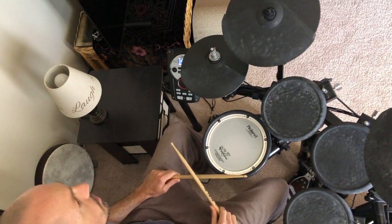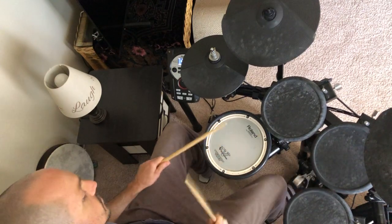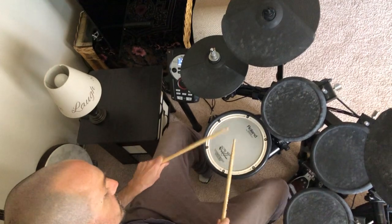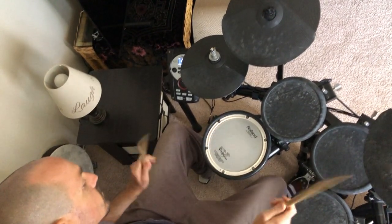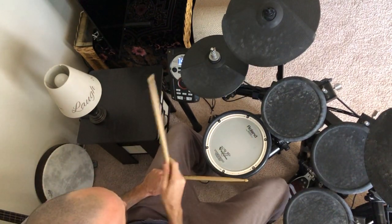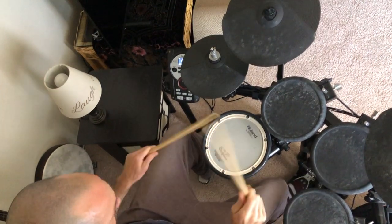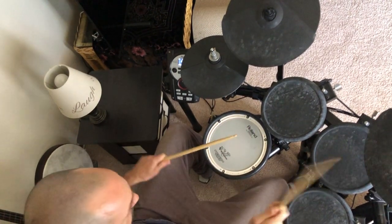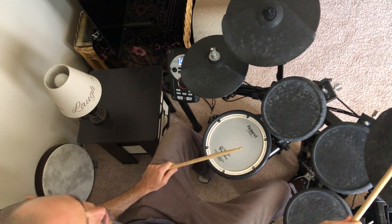And three e and four and one — and then we're going to go into... so then that whole transition would be, and then you're into eighth notes on the ride into this beat now.